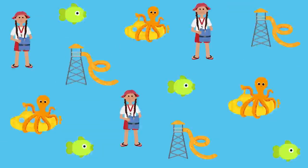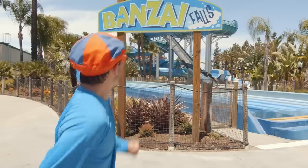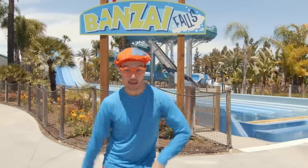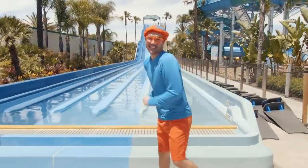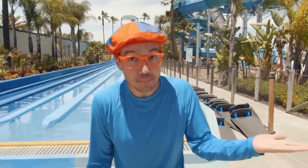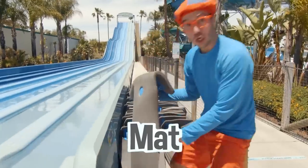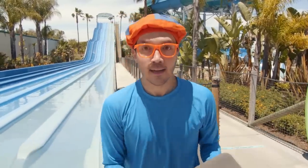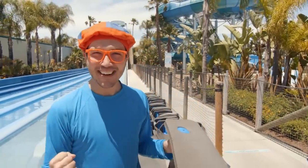That was so much fun! We've gone on so many fun slides today — looks like we have time for one more. Bonsai Falls! The slides we've been on before had tubes and just sliding down by ourselves. But Bonsai Falls has this really cool mat. I'm going to hold on like this, and instead of going feet first like all the other slides, I'm going to go head first — it's so topsy-turvy! I think we're all ready to go on the slide.